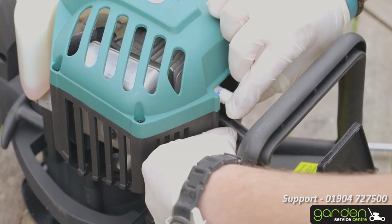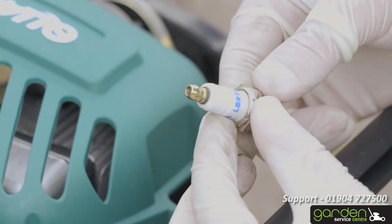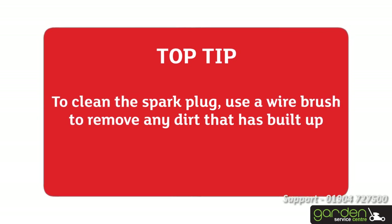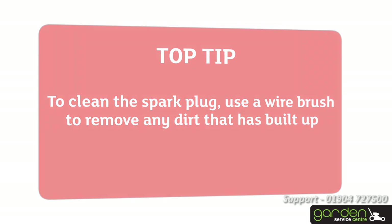Once you've removed the spark plug, have a good look at it to determine if it needs cleaning. Refer to your product's maintenance manual if you're unsure. The spark plug may just need to be cleaned and gapped. To clean the spark plug, use a wire brush to remove any dirt that has built up. If cleaning the spark plug doesn't resolve the problem, you can just replace it with a new one.